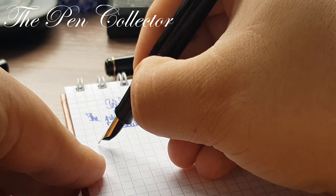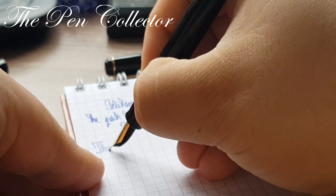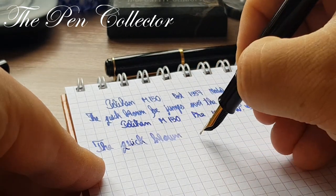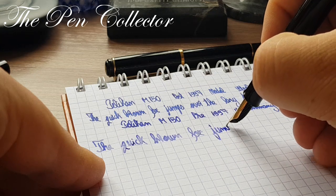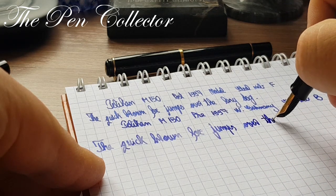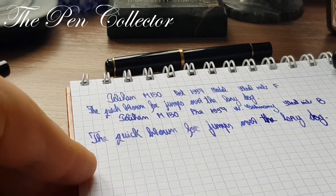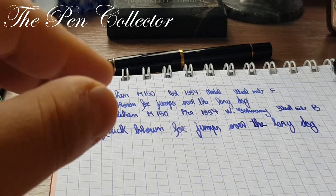Writing with the Pelican M150 pre-1997, West Germany, steel broad nib: 'The quick brown fox jumps over the lazy dog.' We can definitely see a clear change between the F and the broad nib.